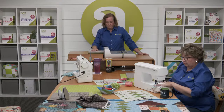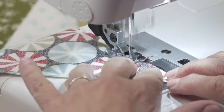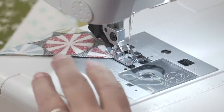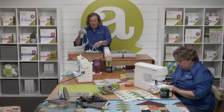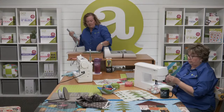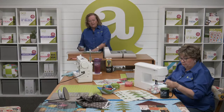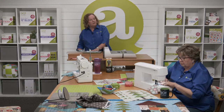Christina and Tammy are both wondering if you have any tips for cutting directional fabric — some folks are using stripes and things they want in the right direction. I'd say cut a test piece and see, because you want to make sure you're cutting on that lengthwise grain. I think it's really hard to cut half square triangles with directional fabric. Squares are easy, strips are easy, but half square triangles and quarter square triangles — those are really hard to cut.